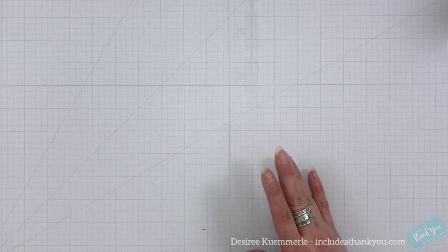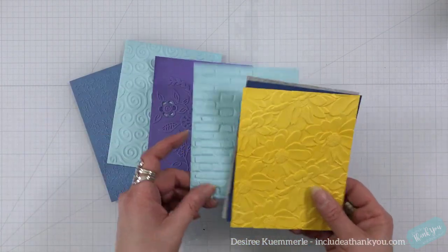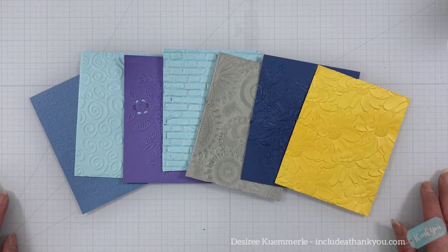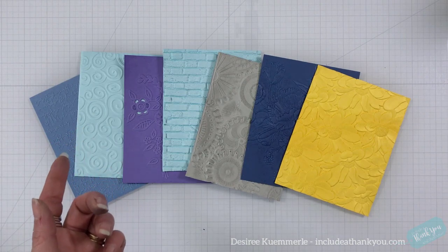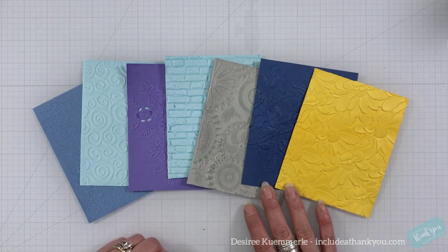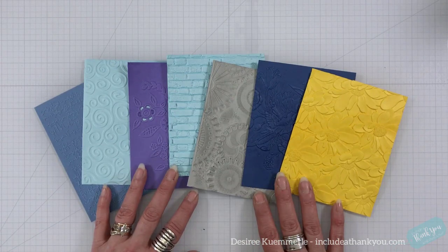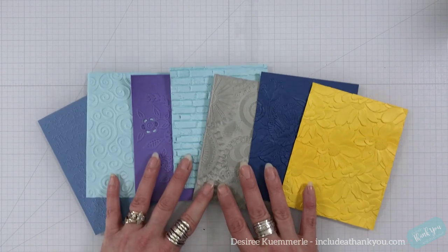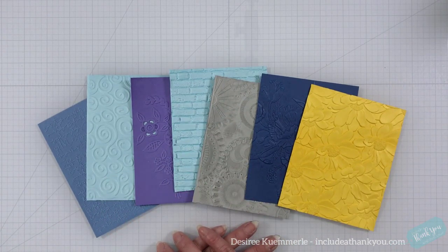If you have any questions, make sure you leave those down below and I will get back to you as soon as I can. I hope you're still enjoying this series — this was number six, embossing folders and how we can work with them and the types available to us. Part seven is going to talk about heat embossing and everything that entails, because embossing powders have grown into something so much more as well. I hope to see you in the next episode. Take care, stay safe, smile, laugh, enjoy this process — there should be no frustration when we are being creative. Always be creative, and until the next video, take care.